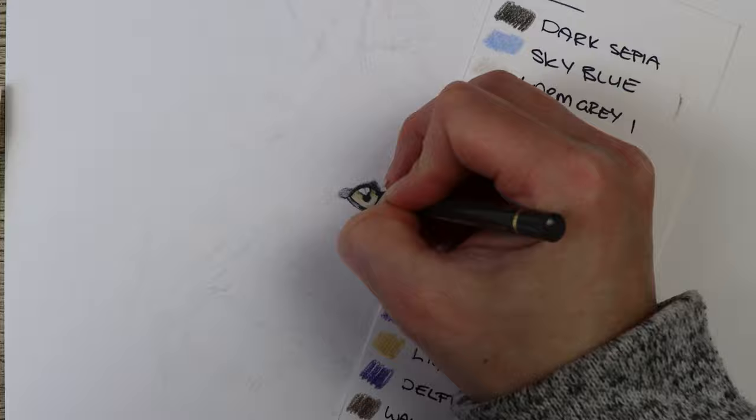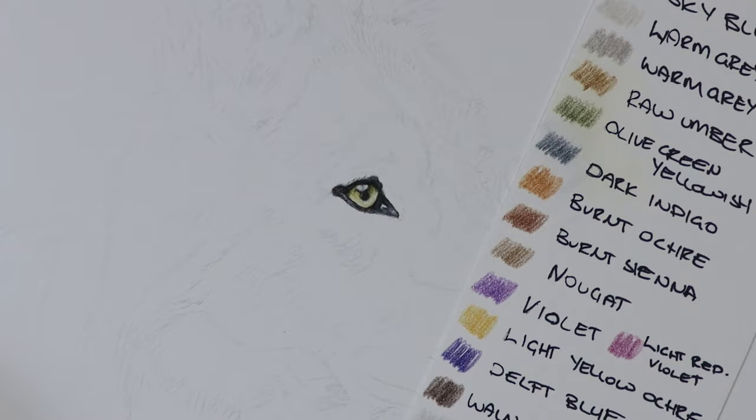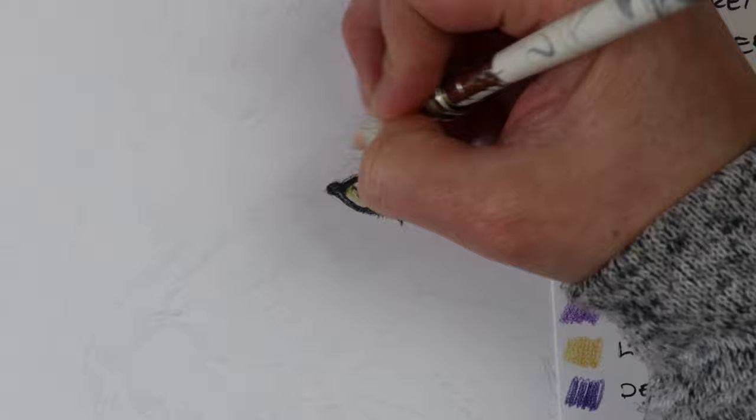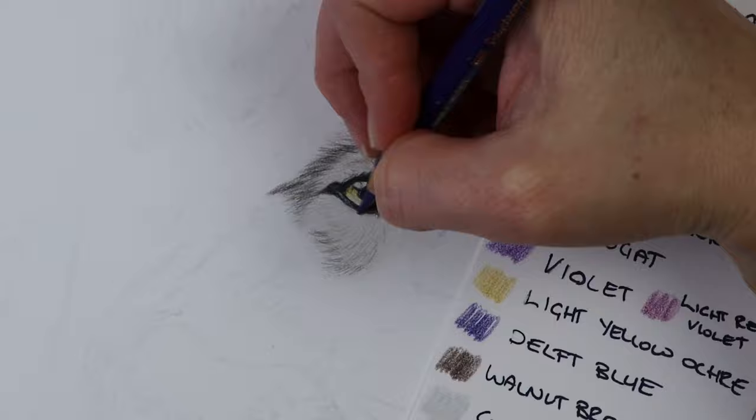Once that's done, I go into the iris with a warm gray one in small circular motions to get a nice smooth paper, then go in with the yellows and green colors. I make sure to preserve the white highlight by going in at the start with the white Holbein pencil to put in a wax resist, so you're not getting any color into that white highlight — because that's what's going to make it look realistic.